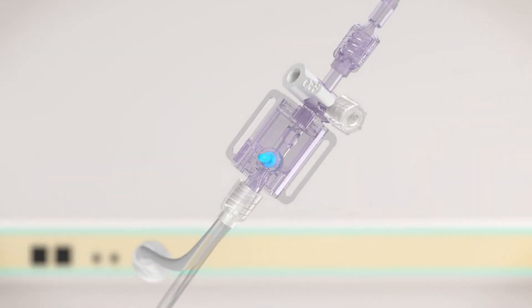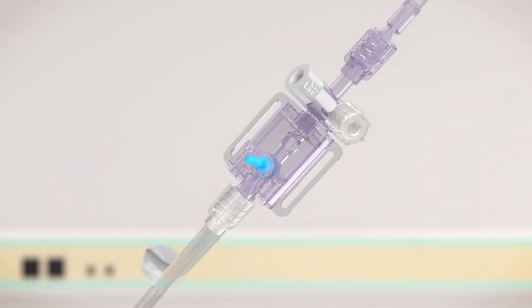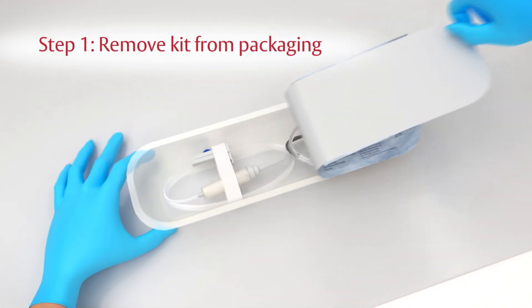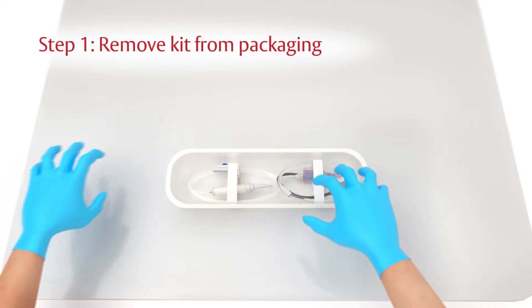Prepare the TruWave transducer using the following five steps. Step one: using aseptic technique, remove the transducer kit from the sterile packaging and ensure all connections are secure.